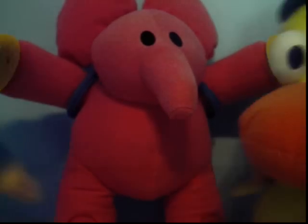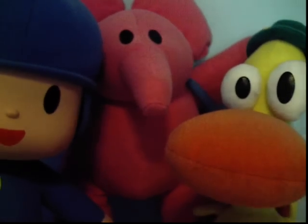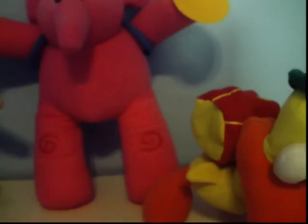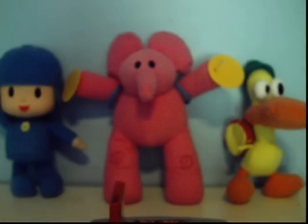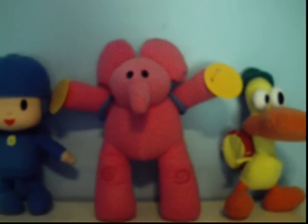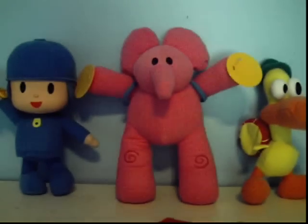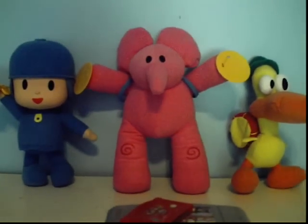Here are all three of the plushes I have. I can't really get all of them in the whole video unless I hold the camera with my hands. There they are. So I reviewed all three plushes of Pocoyo, and I hope you enjoyed the video. See you later, everyone.